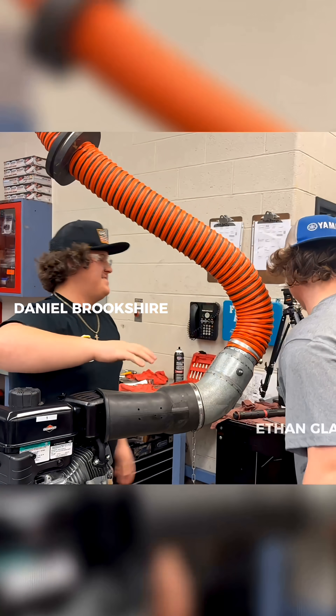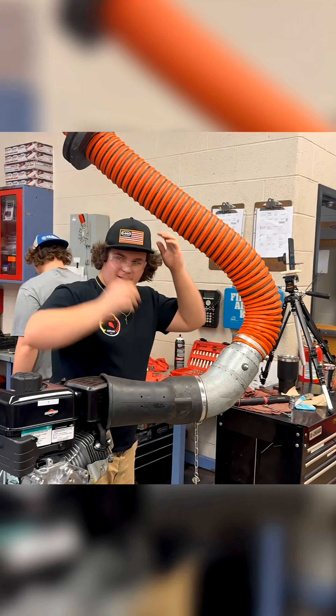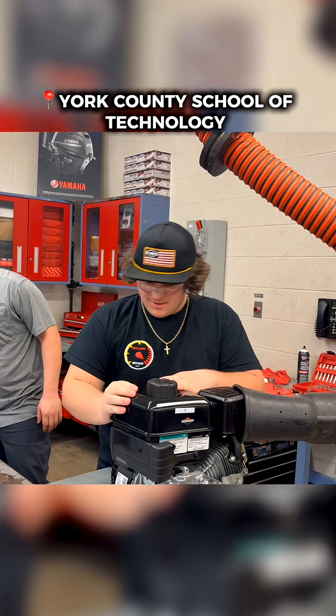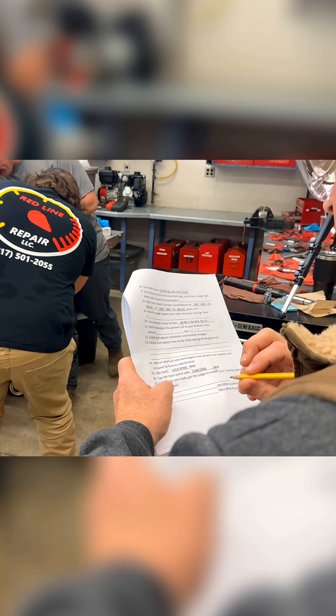This was the moment Daniel Brookshire and Ethan finished first in a high school county school power sports program moment.